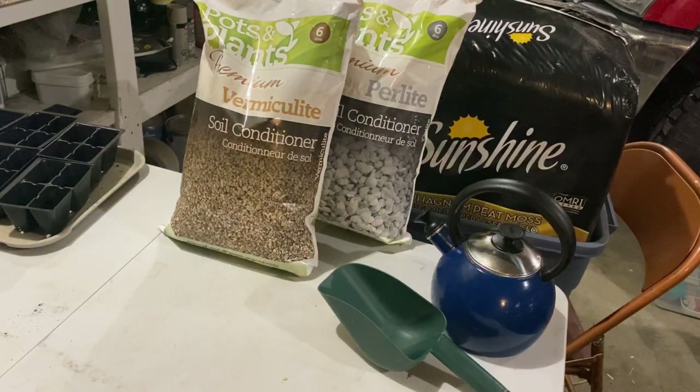Hello and welcome to my channel. I'm just getting ready to mix up a batch of seed starting mix. We are getting towards the end of January here in Zone 3, Saskatchewan, Canada, and I am just getting ready to plant my first round of seeds for my outdoor garden this spring.